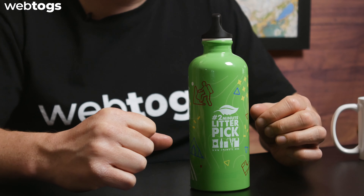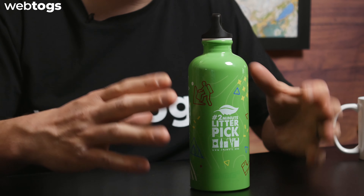Hey everyone and welcome to the Web Talks gear review. Today we're taking a look at the Sig Traveler 600 milliliter bottle, but as you can see, this is no ordinary traveler bottle.